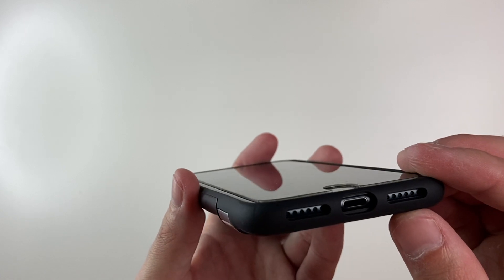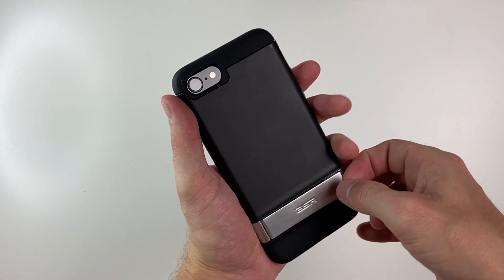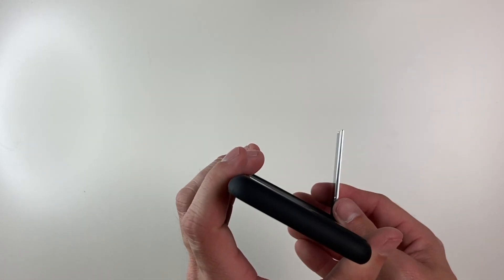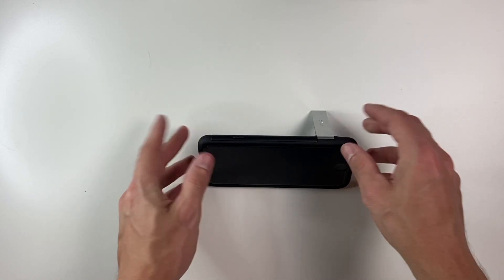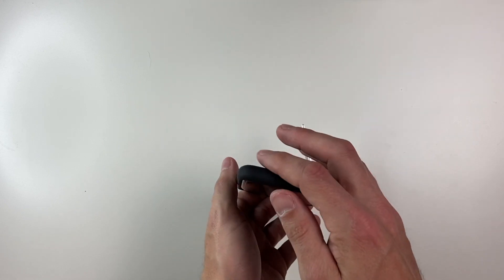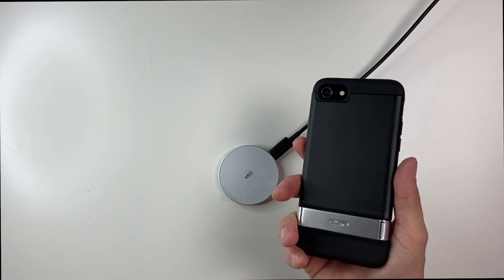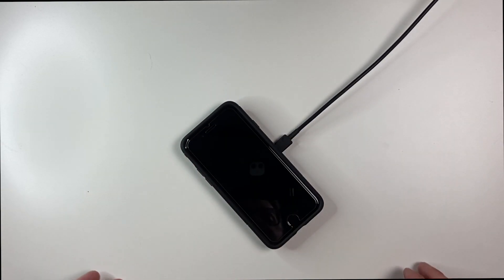Looking at the bottom, you can see the cutouts are very good for the speaker and microphone. The star of the show is that kickstand — it goes out like that, and you can have this vertically or on the opposite way. Both of these are going to be wireless charger compatible, and the kickstand is down toward the bottom, so you can place it on the charger and it works just fine.